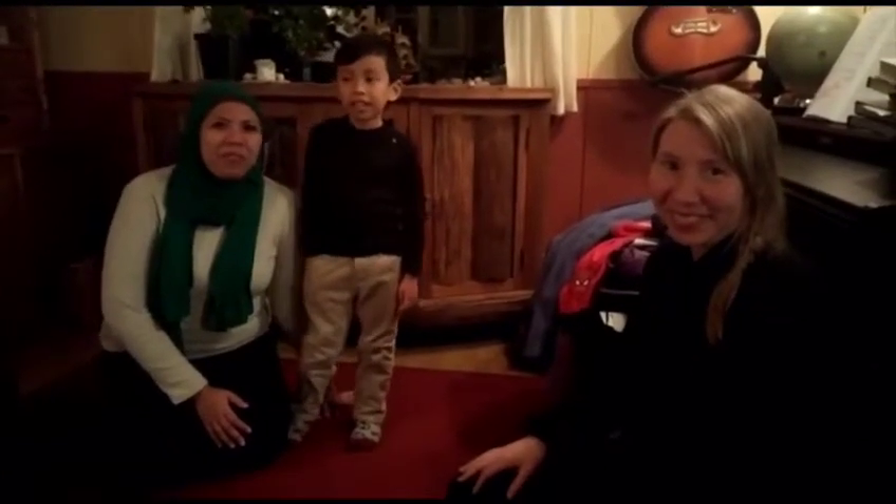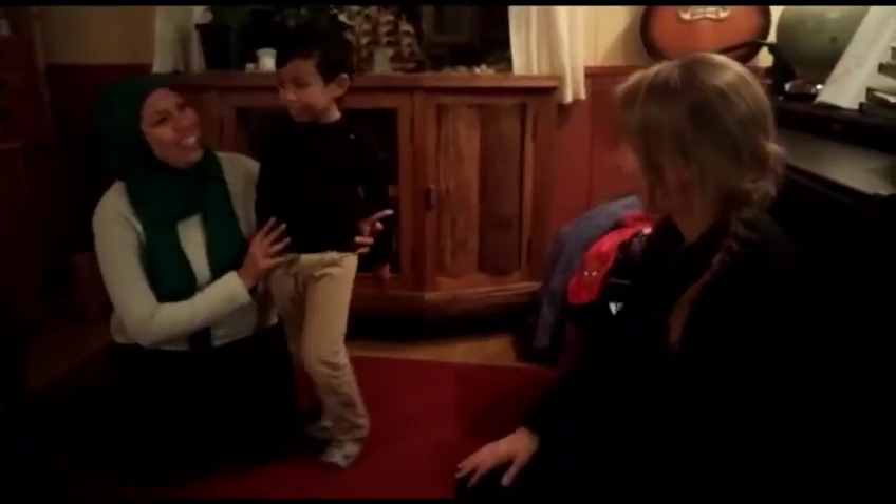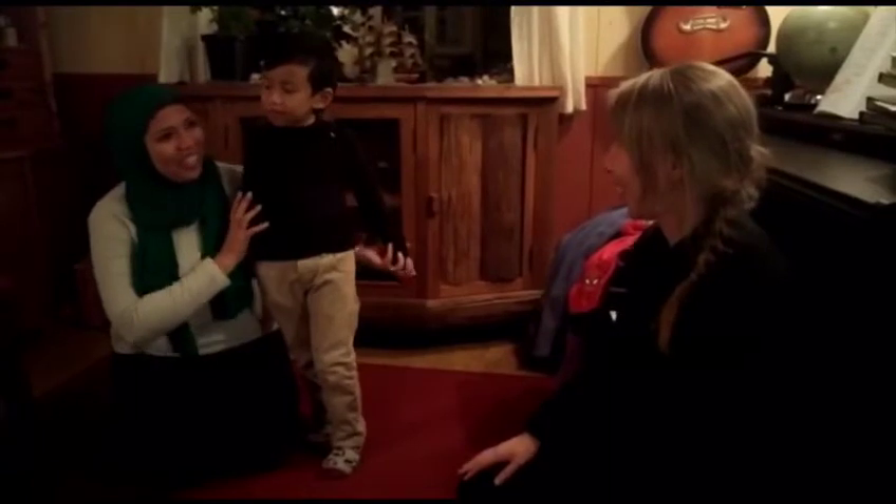Hi everyone! Today we will be teaching you how to dress warm for winter, especially for this young boy. So, Rita, what should we do now?